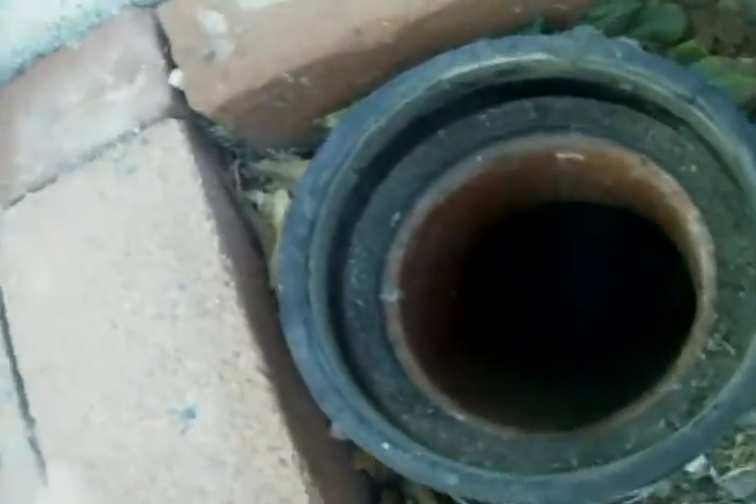We're at 12360 Centrelia. We're going to go see the sewer and check it out.